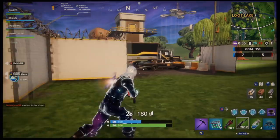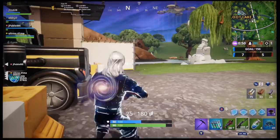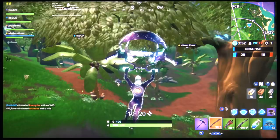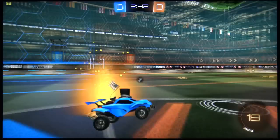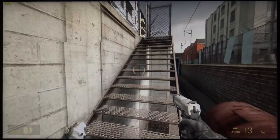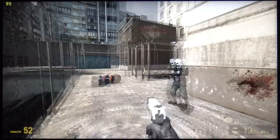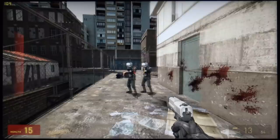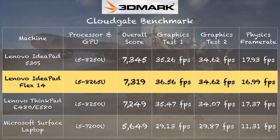Moving on to gaming — this is probably not your ideal gaming machine. Fortnite at 720p was only doing about 10 to 20 frames per second; dropping to 480p got us 25 to 45 fps, so not spectacular. Rocket League with all settings reduced at 1080p got around 50 fps — relatively playable but not ideal. Older games do run well though: Half-Life 2 at 1080p got 80 to 140 fps. Steam has plenty of older titles that will run nicely here.